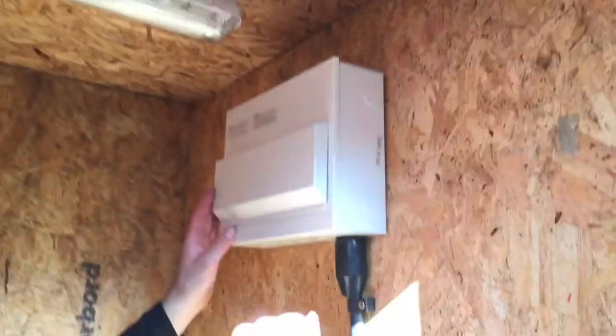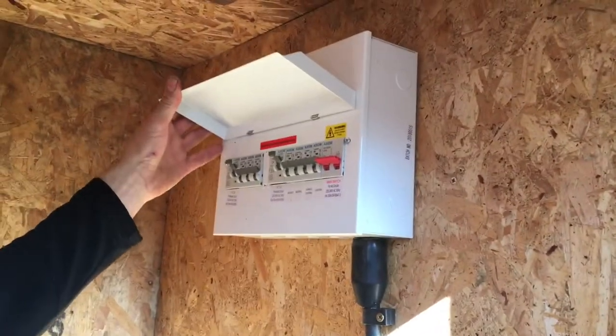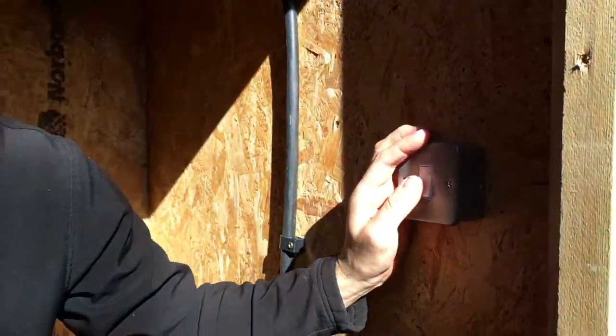Again, high security locking system on it. Inside there's a little store room with his light and his consumer unit. It's been tested and certified — all safe and above board to use.